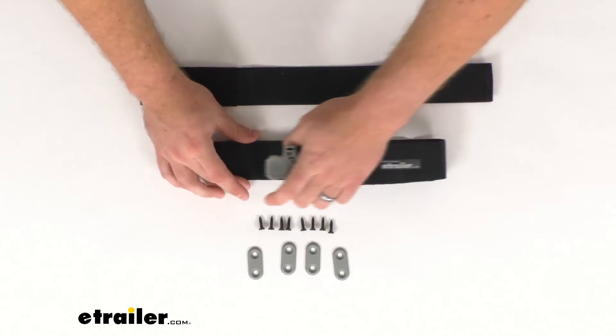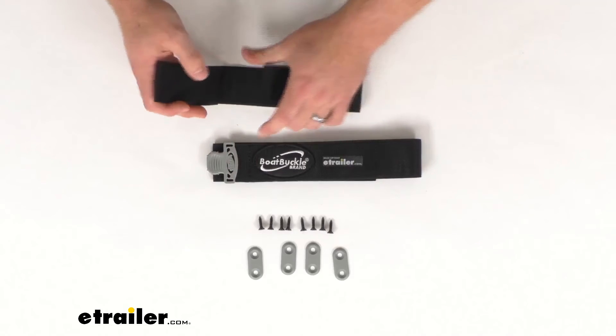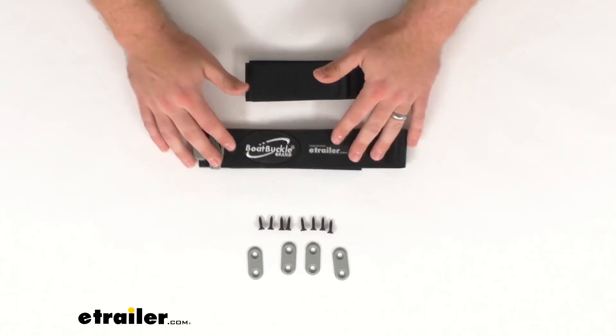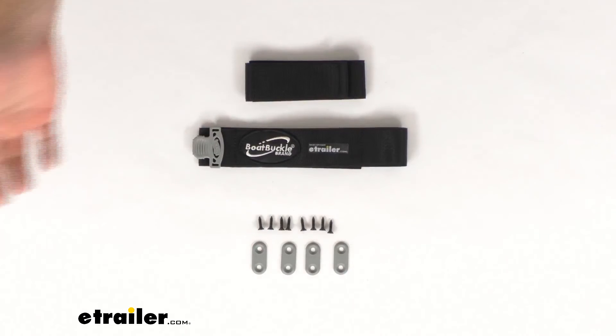This is a really nice system to make sure your fishing rods are held in place so you don't have to worry about losing them overboard or them not being where you need them when you get an urge to go fishing. That's going to complete our look at this system. Again, I'm Michael with eTrailer.com. Thanks for watching.